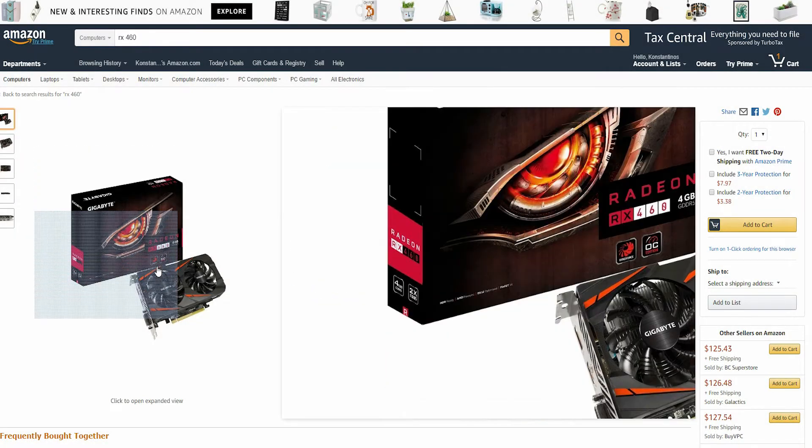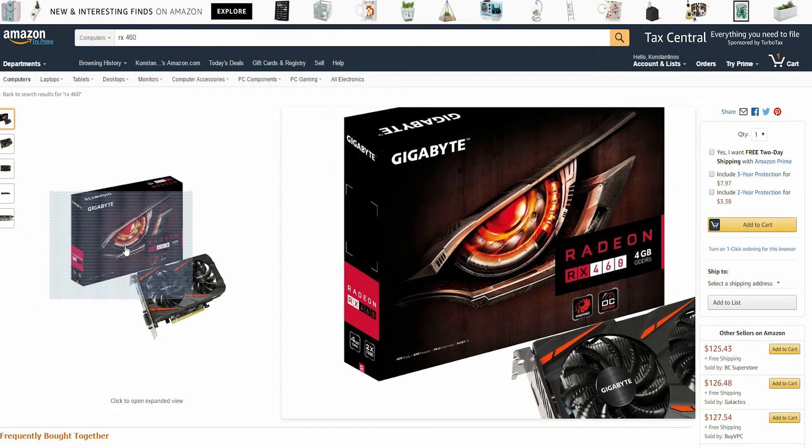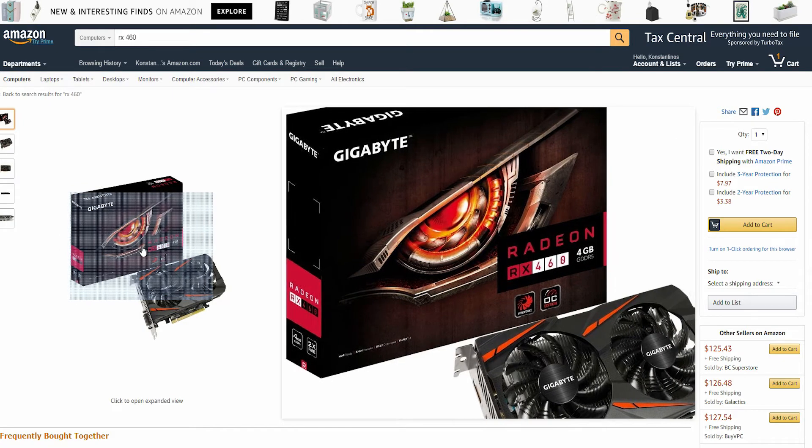What's up guys, Chris here and today I'm back with a new video. In this video we are going to check out the top 5 GPUs under $200.